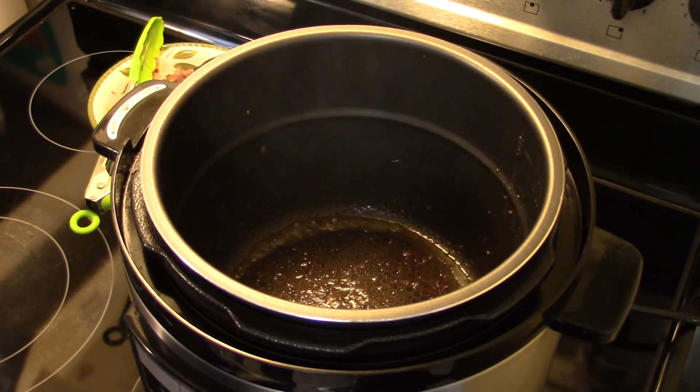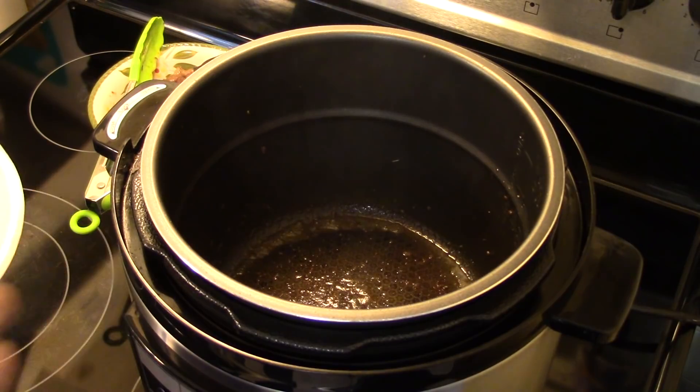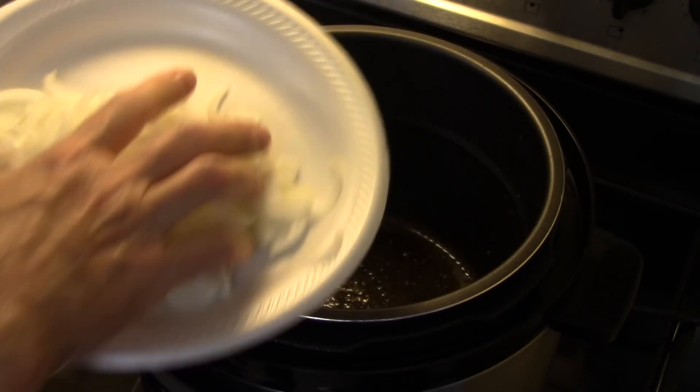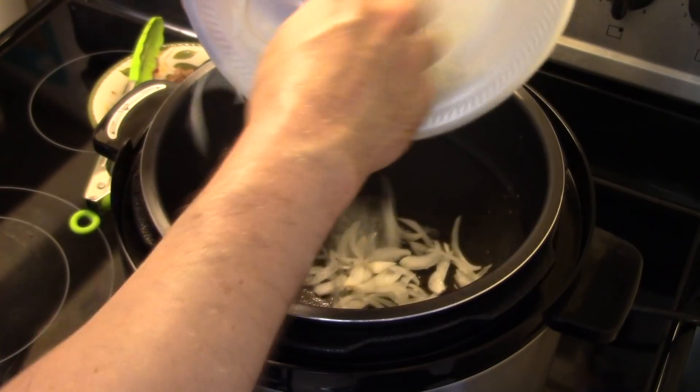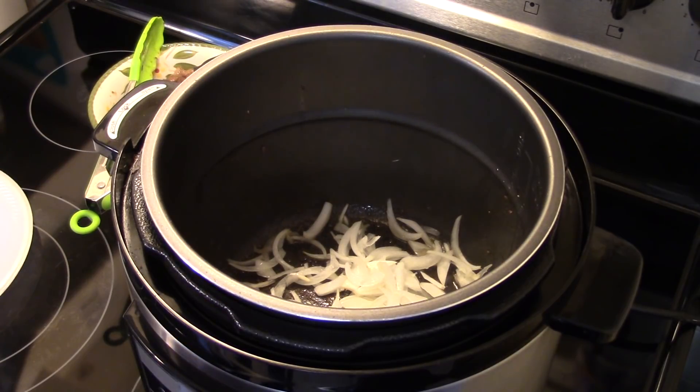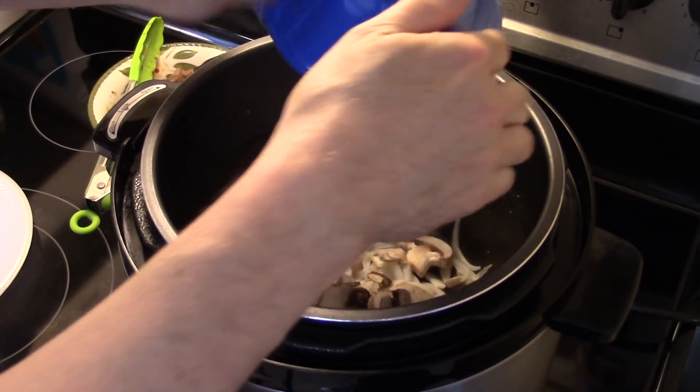Now that my chuck roast is all browned up, I still have a little bit of olive oil in the pressure cooker. I have half an onion sliced really thin — I'm gonna get that in there. And I have an eight-ounce pack of sliced mushrooms. I'm gonna get these in and saute them for a few minutes until they start to soften up.